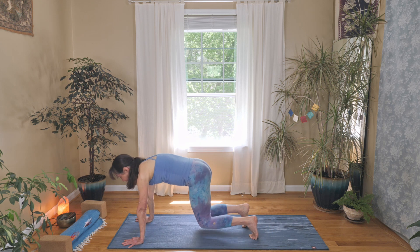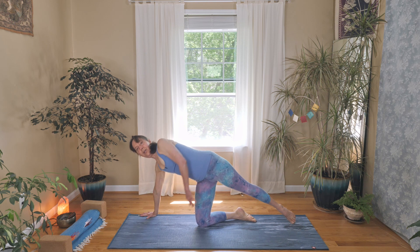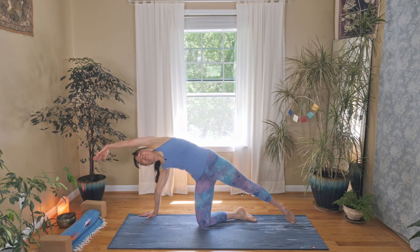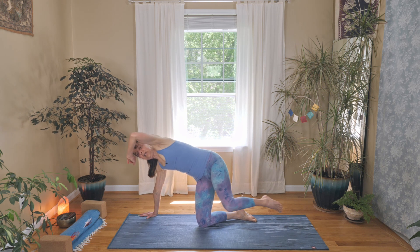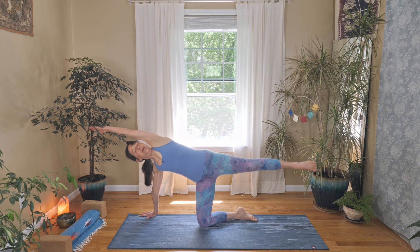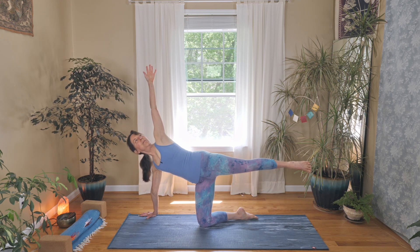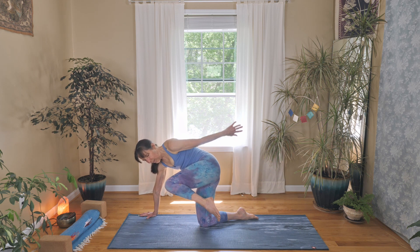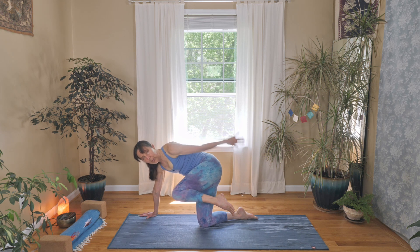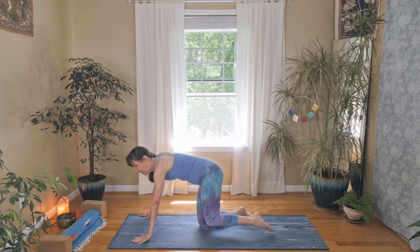Lower your hands and knees down into tabletop. Bring your right hand out to the right a little bit. Stretch your left leg so your toes touch the ground and reach your left arm up and over. Then on an exhale, pull your elbow back and your knee forward. Inhale open up, exhale hug it in, maybe even stretching your arm back. Continue for several reps — inhale reach up, exhale hug in — then come back into tabletop.